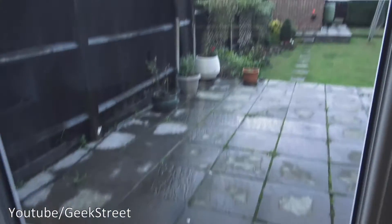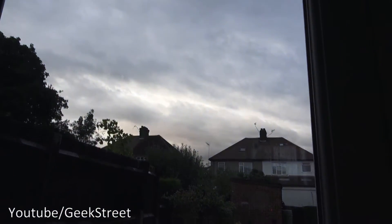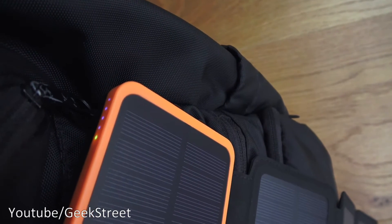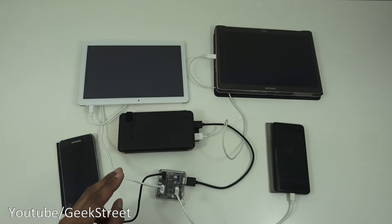Looking outside to show the conditions — the sun's not out, it's cloudy — and coming in to the point where it shows whether it's charging or not, and it is charging, which is quite impressive. The green light is on as you can see just there.